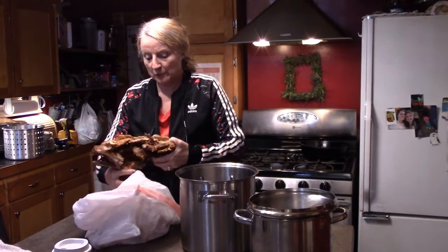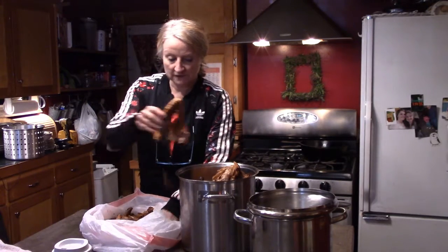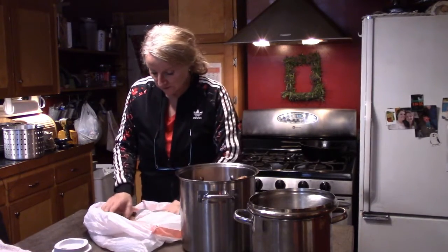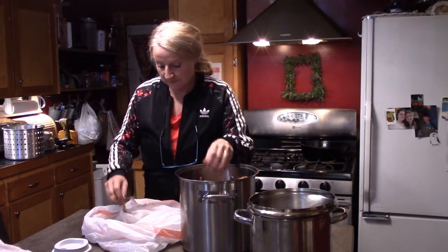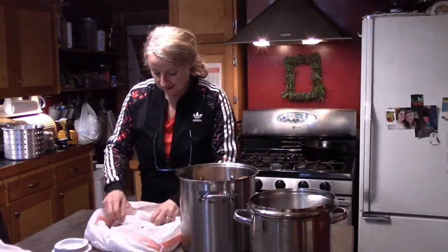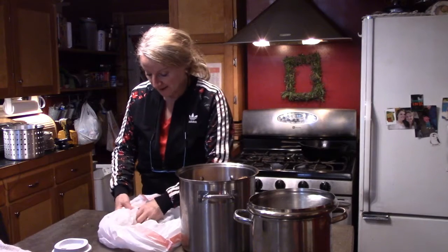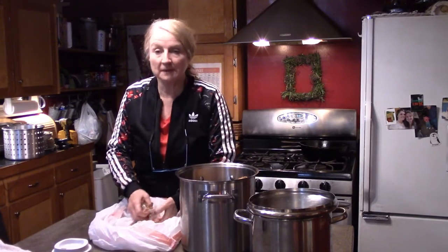Bone broth is always really good for you — my mom used to make all her own broth. You just put everything in: the whole skin and leftover little bits and pieces, then boil those for a couple hours and strain out all the waste. After Christmas or Thanksgiving, we just take the carcass, put it all in a garbage bag in the refrigerator until the next day, then boil the bones and scraps to make bone broth.